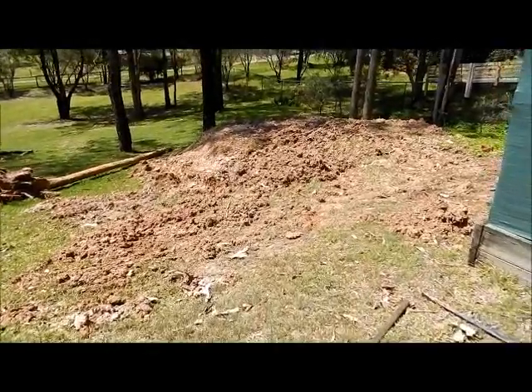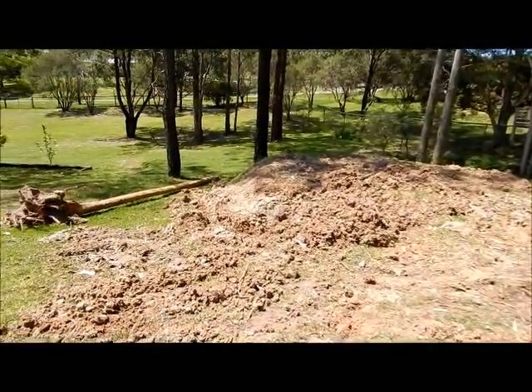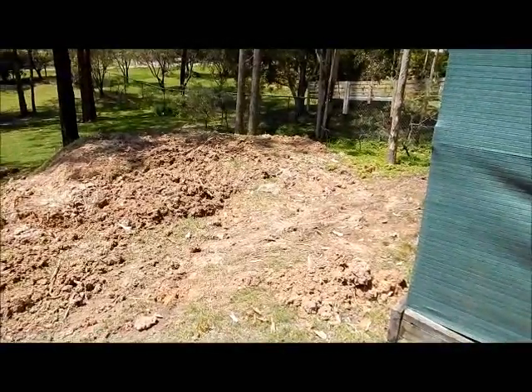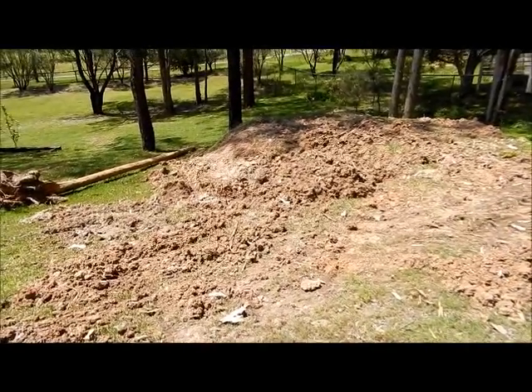Alright, today we're going to look at moving some of this dirt back into the hole and see if we can tidy up the area so we can maybe start measuring up and checking out the heights for our garden shed.